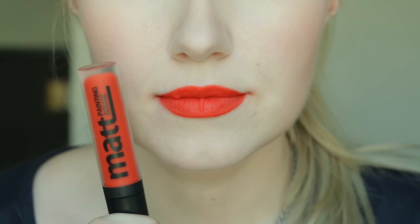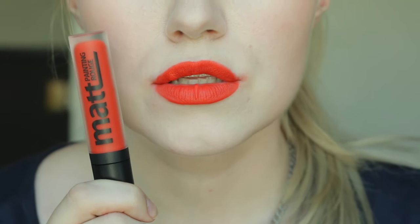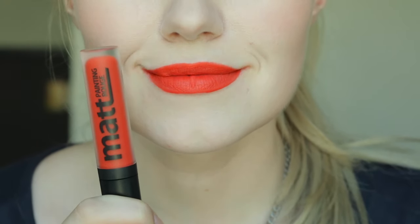This next shade is OR02, called Without You. Without You is definitely a true red — a Marilyn Monroe red, and I love it. It goes on really smoothly, really opaquely, and it's just a beautiful red color. There is very little transfer at all.